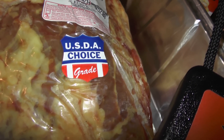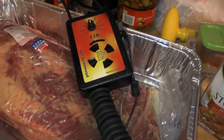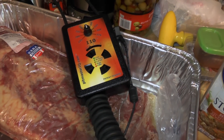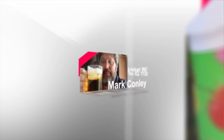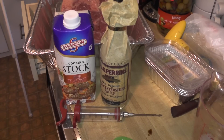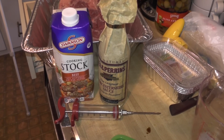We have a choice piece of brisket and we're going to use the IQ 110 to cook it today. For my injection today I'm going with a simple solution of beef stock.